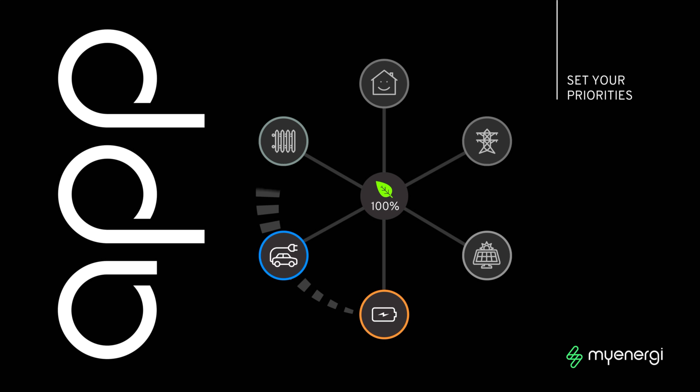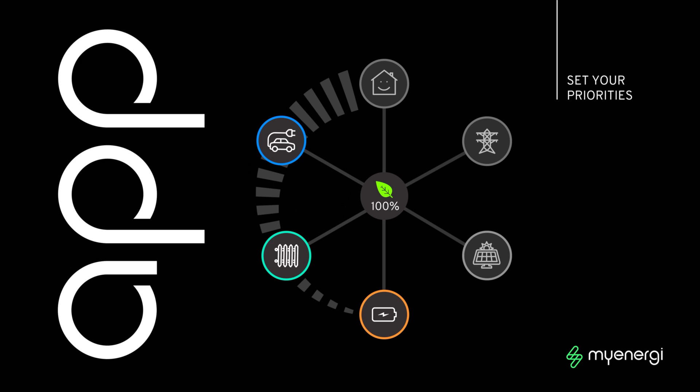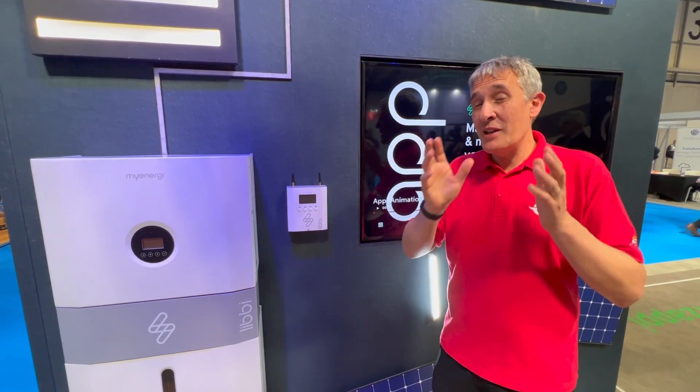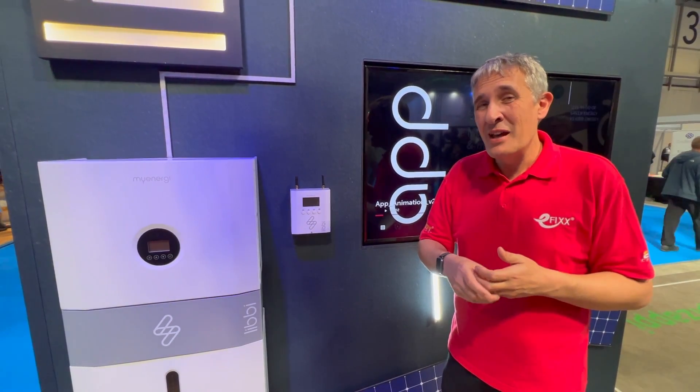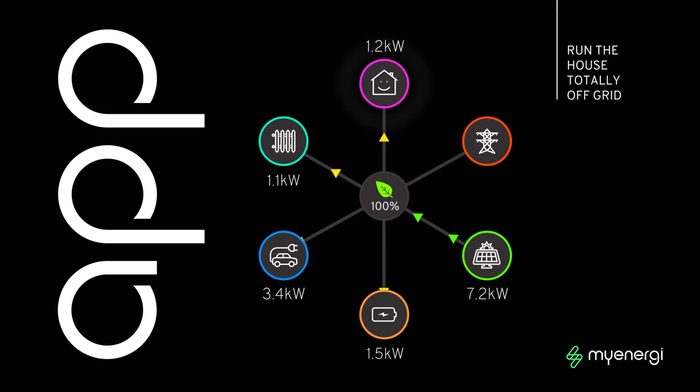The great thing we like about energy systems is how they work together, and that's one of the strengths of this system. Yes, you can buy lots of EV chargers on the market, and there are solar inverters and battery systems, but how well do they really mesh together to make the process easy and intuitive for the customer? We've seen on the channel how the myEnergy app gives you a great visual impression of your energy so you can manage it in the way that's best for you.